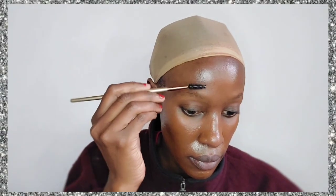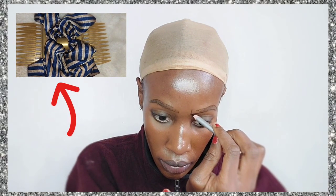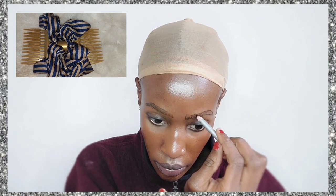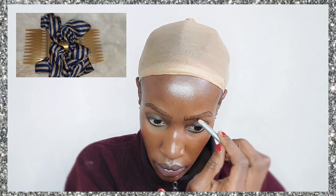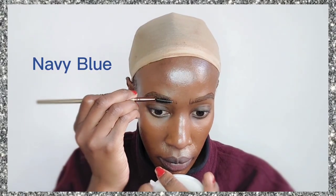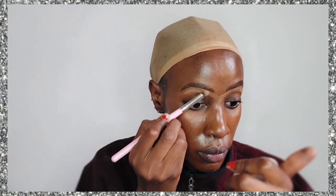Hi guys, welcome back to my YouTube channel. Today we are doing a makeup look inspired by that thing you're seeing at the top left corner of the screen — it's a hair scrunchie pin, basically a hair accessory. As you can see it has beautiful colors and it only has two colors: navy blue and some shade of gold.